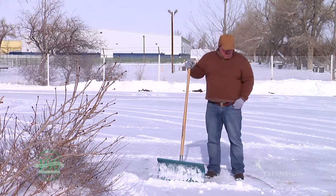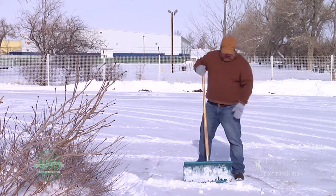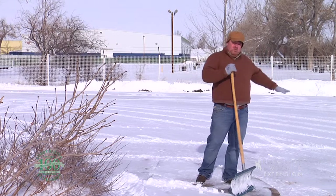The first thing to think about when removing snow is where are we going to move it? Here I have the opportunity to move the snow out into a parking lot onto the blacktop. That blacktop will melt and it will run into a gutter somewhere.